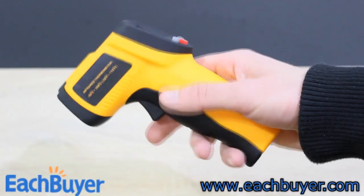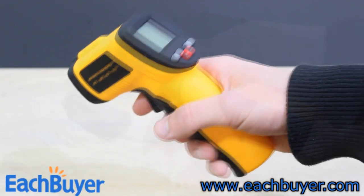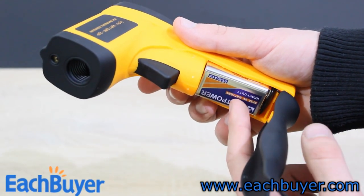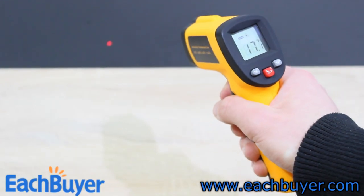I'll start with the infrared thermometer. It's very lightweight, comes with a rubber feel, and is fairly cheap in terms of pricing. This device requires a single 9V battery and it sits right under this cover here. The battery is already included. To measure the temperature, just pull the trigger and you'll get to see the laser beam.